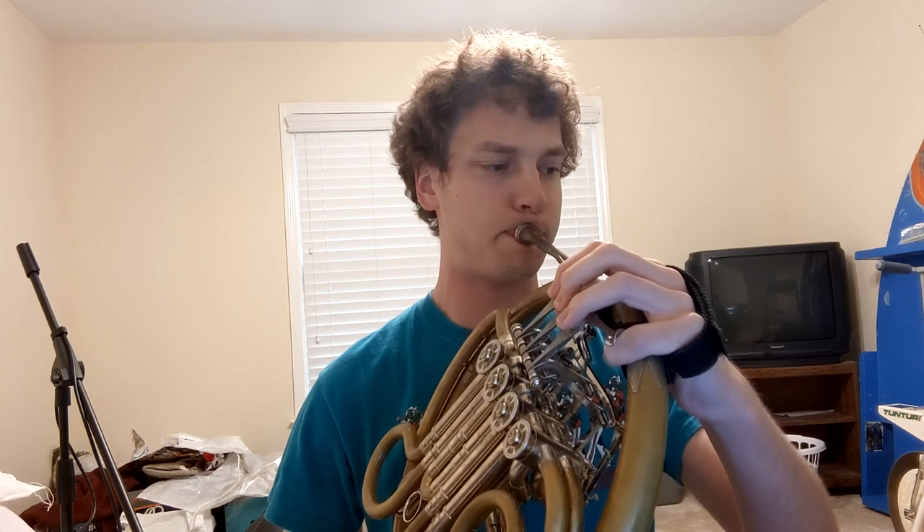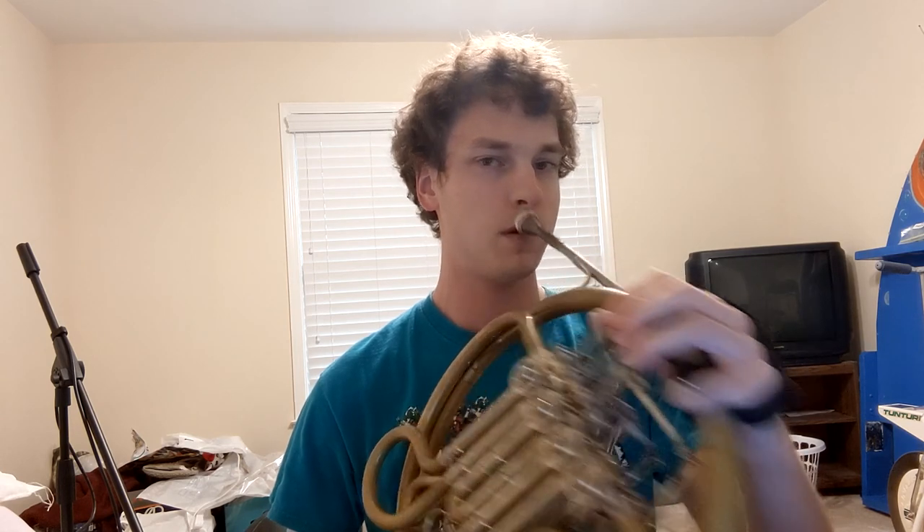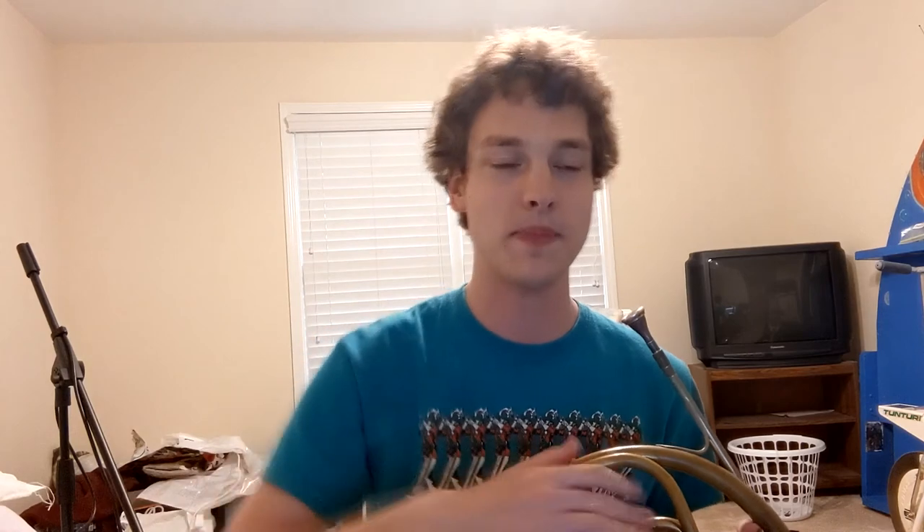I'm just going very smooth and connected, and that'll create a really nice sound when you play on horn. You can hear how smooth, relaxed, and connected my air is throughout the entire time.